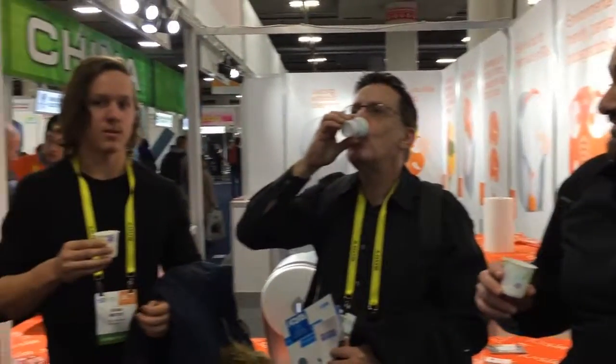Very tasty. No cleaning. Really good idea. Pretty awesome product — I'd buy one.